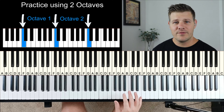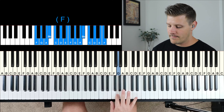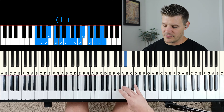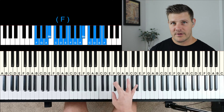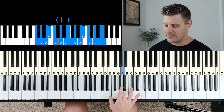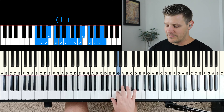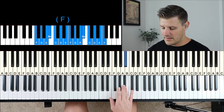One thing to note: when I was in the key of F working my way up, I used my fourth finger to hit that B-flat and then brought my thumb underneath to finish it off. In every other key I do one, two, three, and then bring my thumb under. The reason is that otherwise I'd have to bring my thumb underneath and then back up to hit the B-flat — so it's just a little bit easier to use the fourth finger and then bring my thumb underneath.